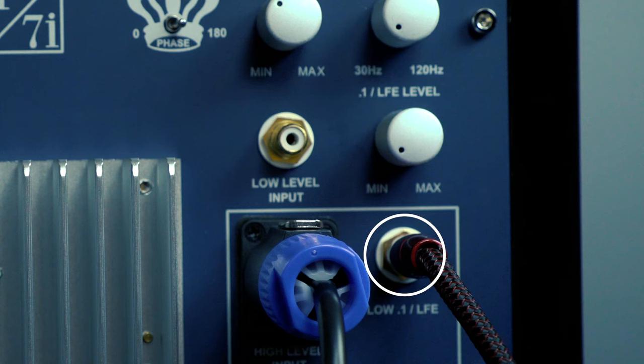There should also be no need to adjust high or low-level controls or crossover settings because this step should have already been performed. If you're connecting LFE only, the only control you need to adjust is the LFE level.